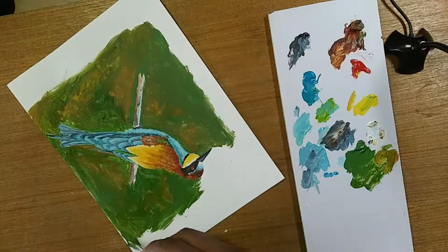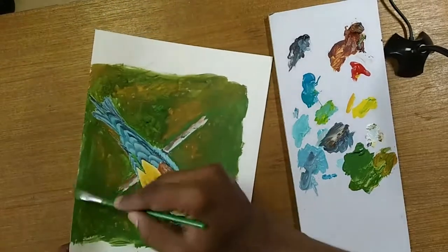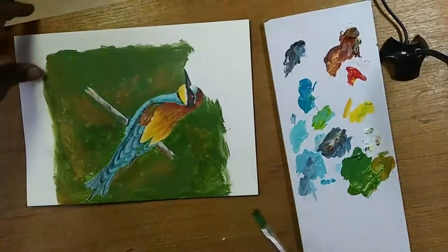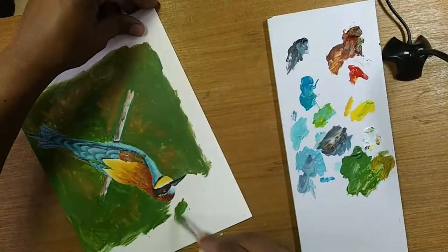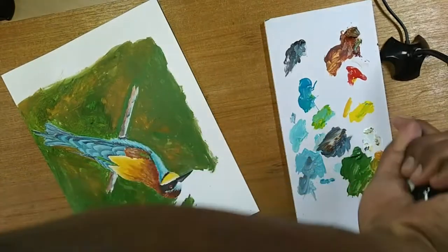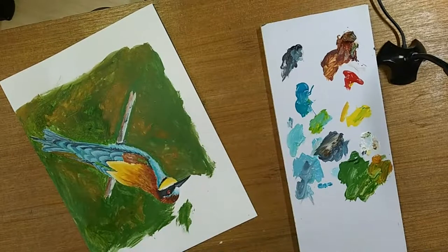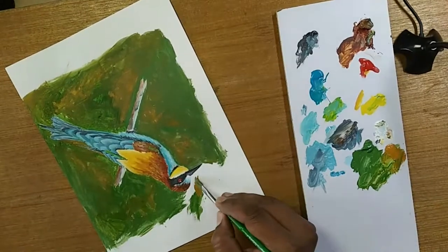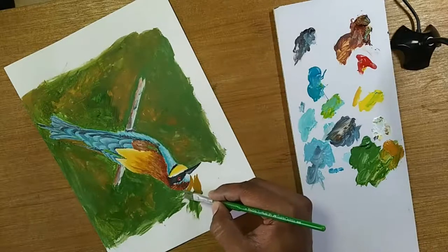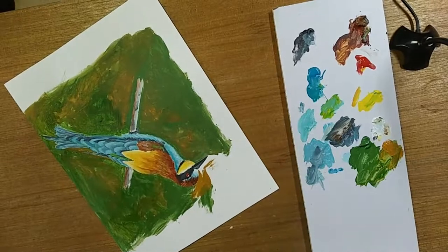I'm not going to use the top part because that's where I'm going to trim. I just want to make sure here — there is a tail which goes that side, so I have to keep that in mind. Let me take a little bit of gold ochre. Now you can see the neck is actually much better compared to here. Make sure it is light against dark, dark against light — I'm going to hit that.